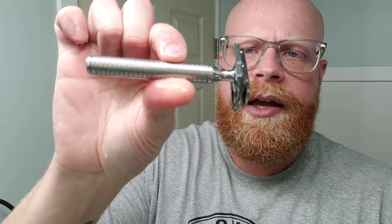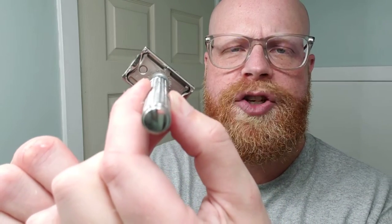I'm going to be shaving with my Karve Christopher Bradley. I'm working on polishing all of these stainless steel plates and the head cap right now, but this is actually plate F. He runs double-A through G. I have plates B through G and I'm trying to figure out which one's my favorite. Because Chris at Karve Shaving offers a copper Christopher Bradley, and I am just a sucker for copper razors. I want to order one because I just love the way copper patinas.